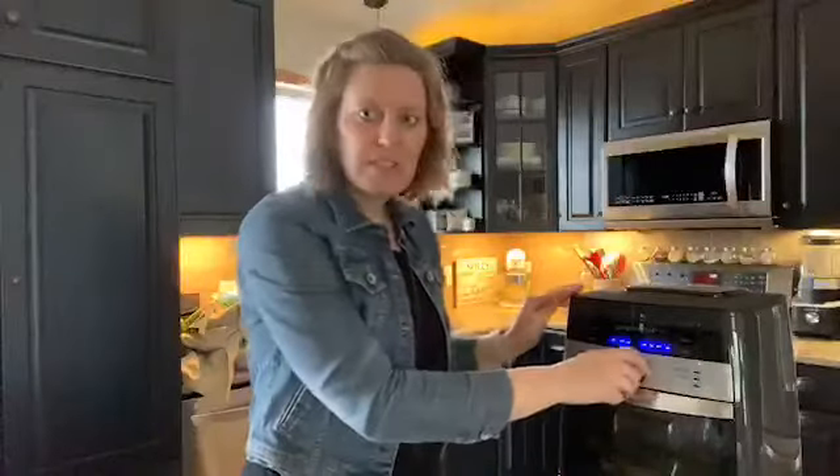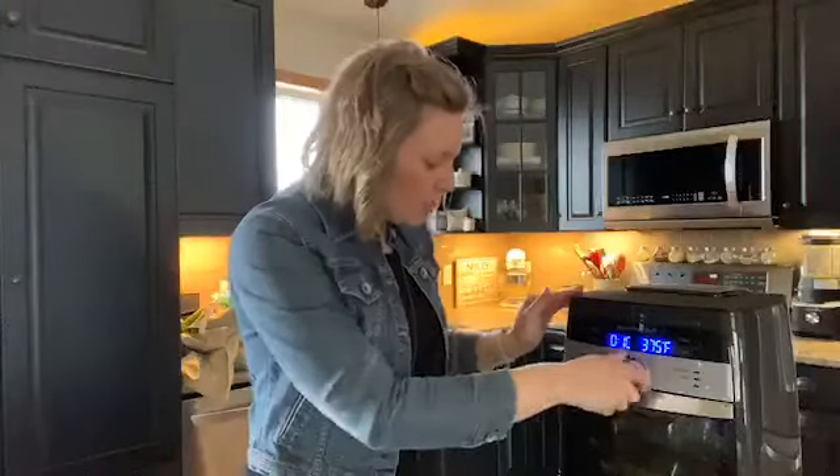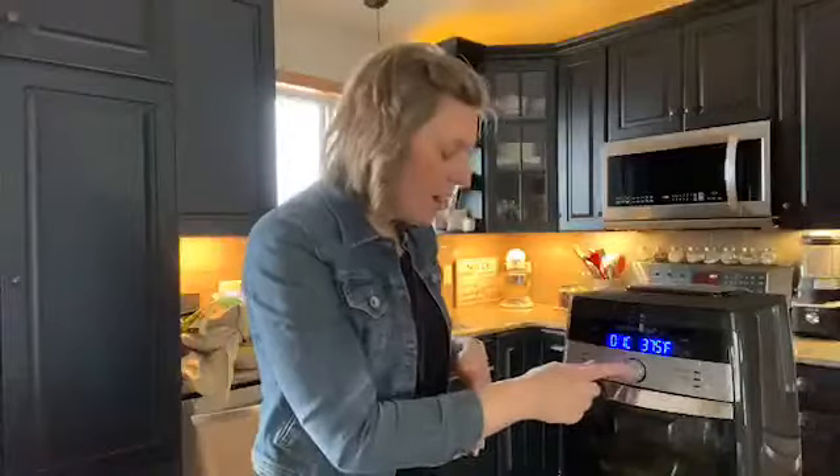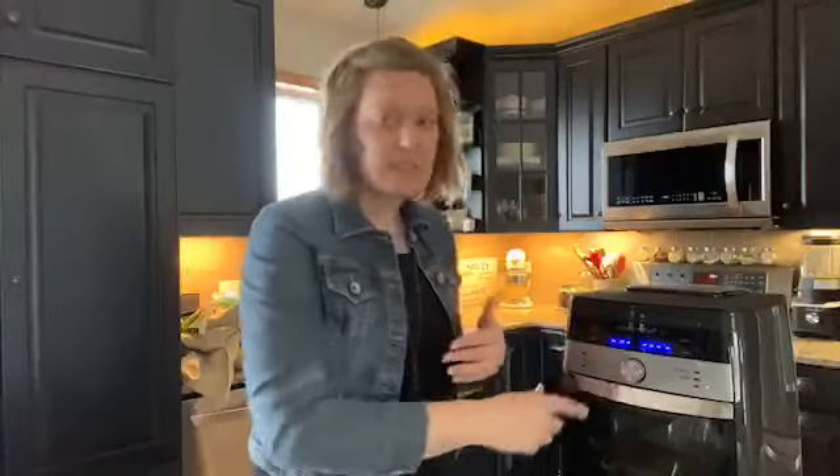To use it, you just turn this dial and land on whichever setting you want. You'll see a preset time — it says 10 minutes — and a preset temperature, so it's all done for you. You don't even have to think about how long it should go. If you want to change the time, just press the center button and adjust. It also has a custom setting if you want to cook something at a really high temp for a short time and no preset fits exactly. Super easy to clean up too — those racks are dishwasher safe, the drip tray is hand wash, and these other pieces are also dishwasher safe.